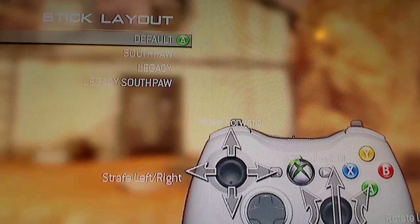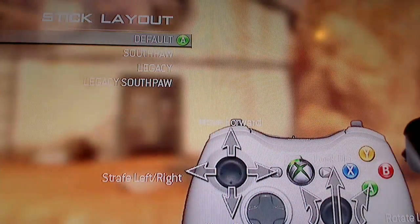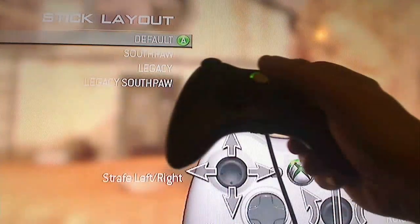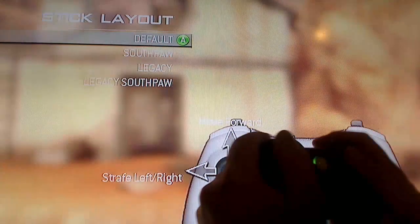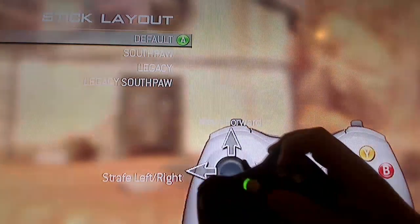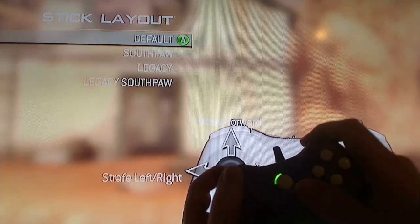Default is just the regular way of using the controller, as you can see on the screen. Now, a lot of people do not use the claw. There are two different styles of hand control: some people use the claw — where your finger moves around to all the buttons — and some people just use the regular hand setup.